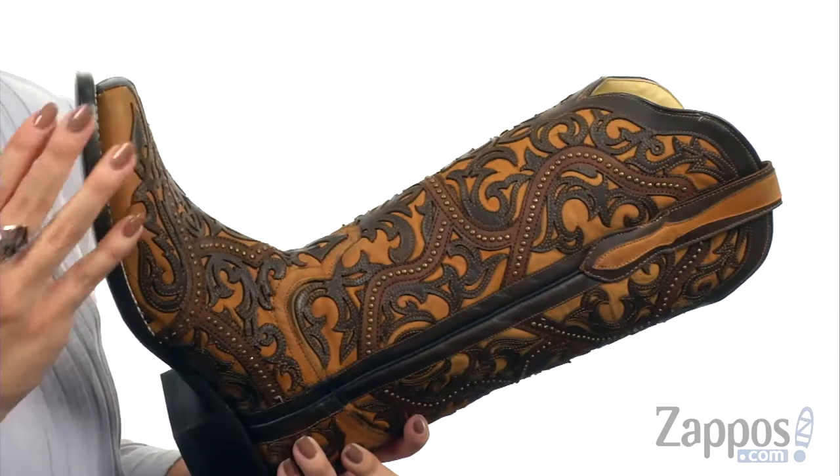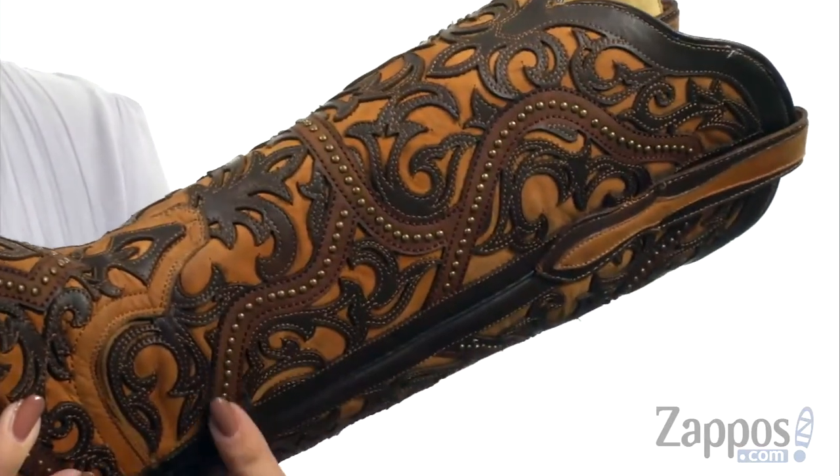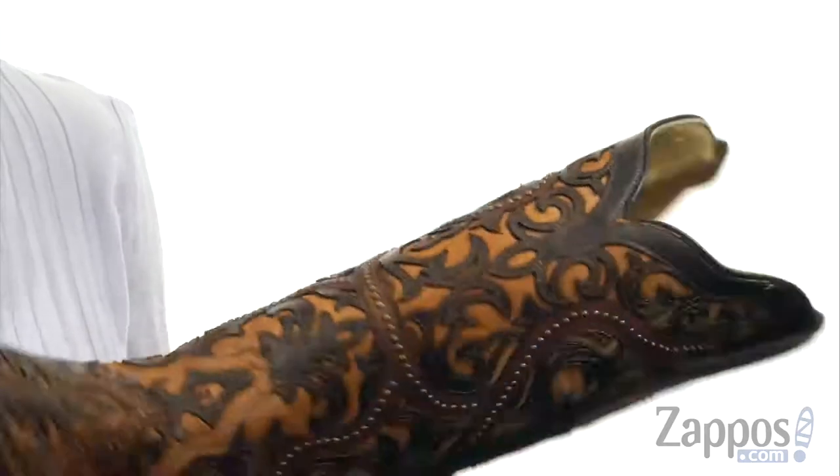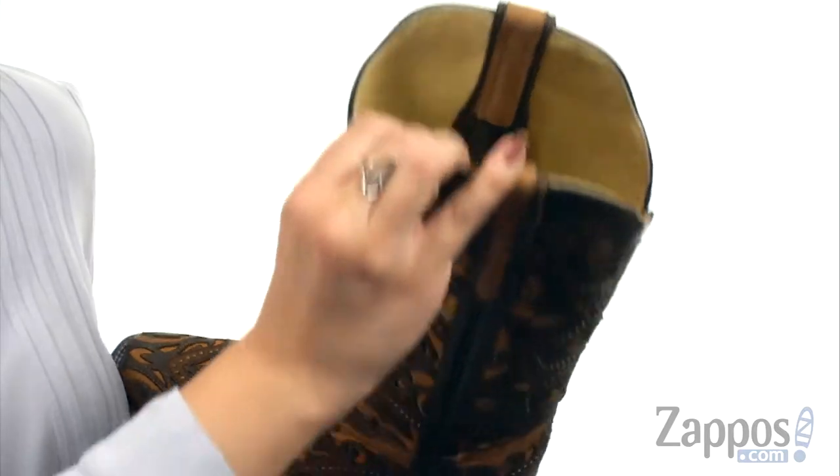This gorgeous boot is made of a handcrafted leather upper that's got tons of contrasting design overlay. I love that they've added the little studded details too — it's just really pretty. Easy to pull on with the side pull tabs, and inside gives you a plush leather lining.